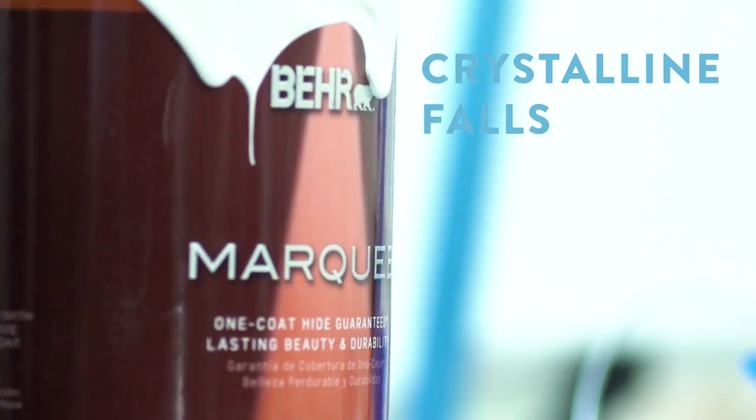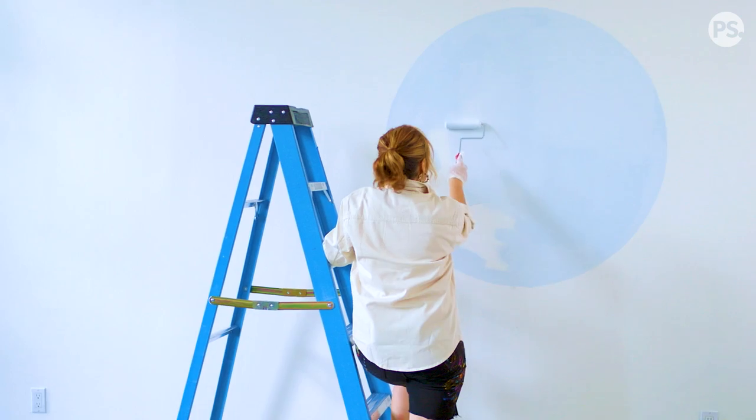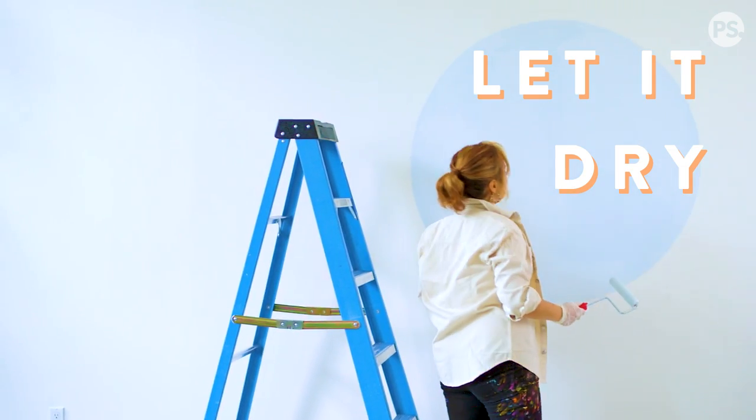I use the brush first to define the shape and then use the roller to fill in everything else. I go for paint that has primer in it. One coat is always a lot easier to work with.